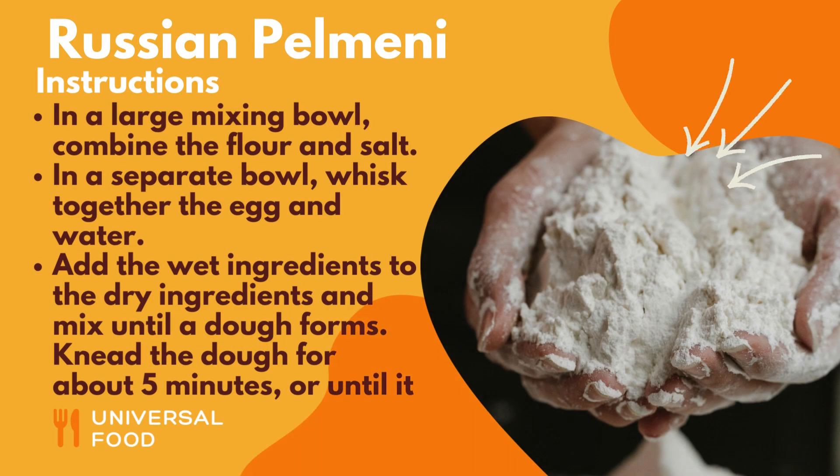In a large mixing bowl, combine the flour and salt. In a separate bowl, whisk together the egg and water. Add the wet ingredients to the dry ingredients and mix until a dough forms.